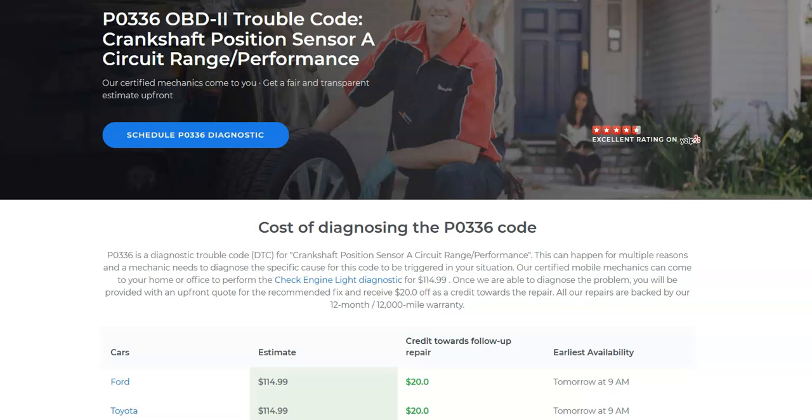Hello all. Today I'm talking about a Honda with the P0336 code — what it is and how you go about fixing it. So what is a Honda P0336 code?